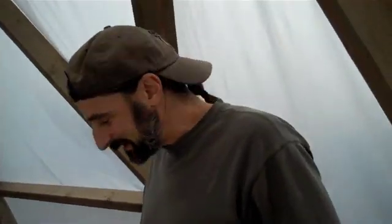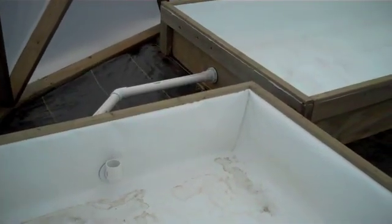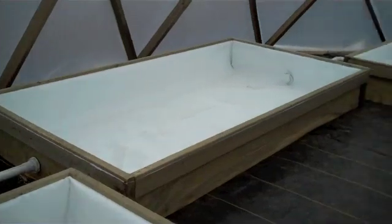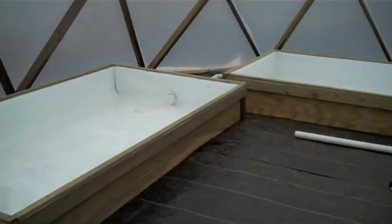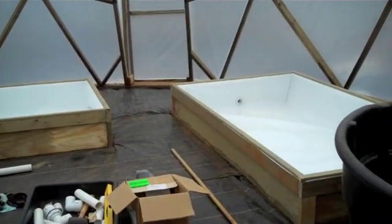We have a fish tank water flow. I'm connected over there — trough three, trough four. That's it for now.